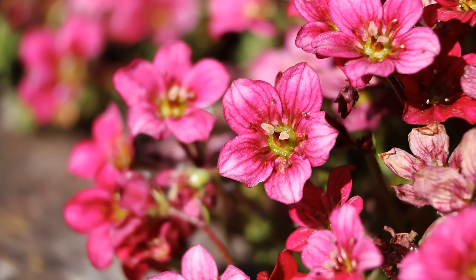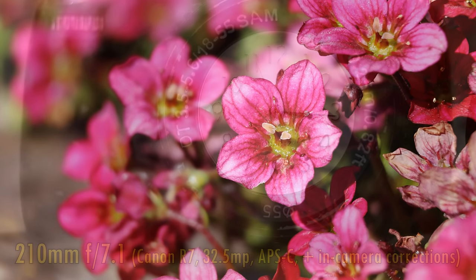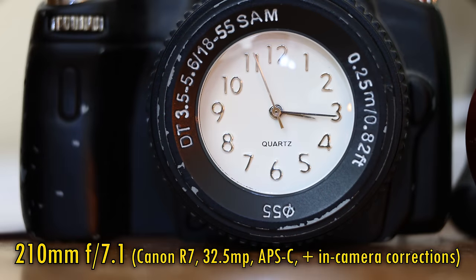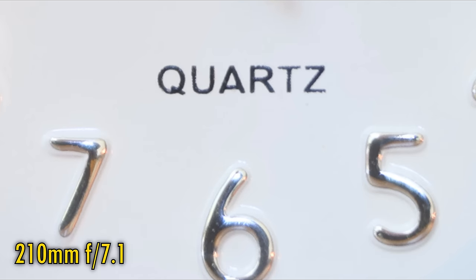This lens has a handy tripod bit sleeve and an impressive minimum focus distance of about 70 centimeters in my tests, bringing you super close to smaller subjects. At f7.1, the close-up image quality is a bit ghostly, but stop down just a little bit to f8 for a nice little improvement in contrast.